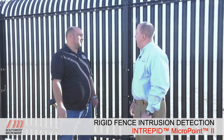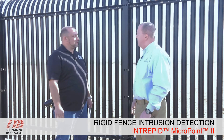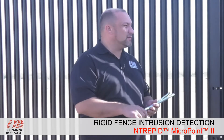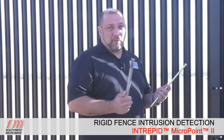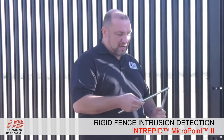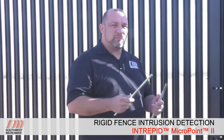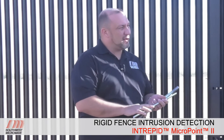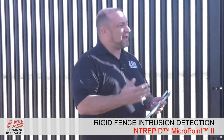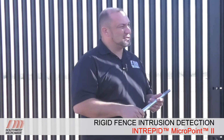Let's talk about calibration and how important it is with the MicroPoint 2 system on this rigid fence. It's significantly different than how you would calibrate a chain link fence. There are two tools: a cut simulator tool designed to mimic a pair of bolt cutters actually cutting fence fabric — used to get repeatable results during testing — and a metal pipe that on a chain link you would drag along the fence in calibration mode to create a noise profile and match that signal to the actual section of cable.